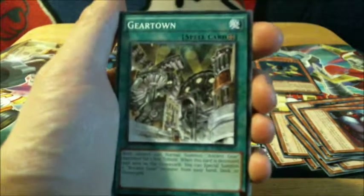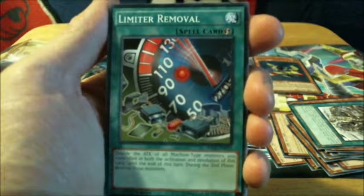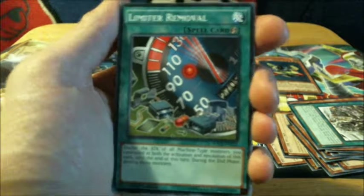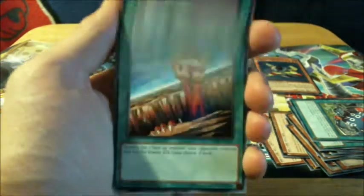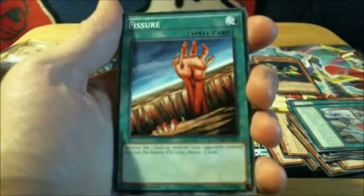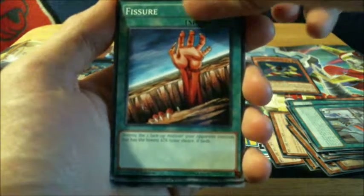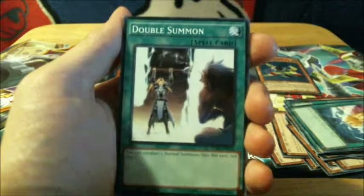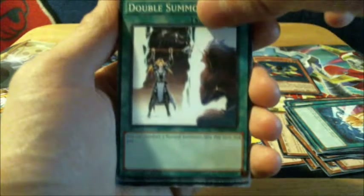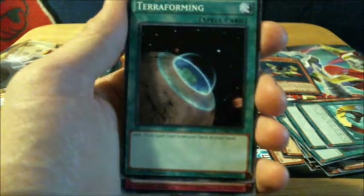Now looks like that's it for monsters, so we get to the spell and trap cards. Gear Town — oops, I missed one — oh, it's just another Gear Town. Limiter Removal — I know this card, I've seen it before. It's from an older set. Can't remember if it was from Ancient Sanctuary or maybe Soul of the Duelist, somewhere around that set. Machine Assembly Line. Fissure — an instant classic from the first set. Destroy one face-up monster your opponent controls that has the lowest attack; if tied, your choice. I think this is a rare from Legends of Blue-Eyes White Dragon. Smashing Ground — that's kind of an old card too. Double Summon — I summon two monsters instead of one. Creature Swap. Terraforming — I think I've seen that one before. Nice to see some older cards in here.